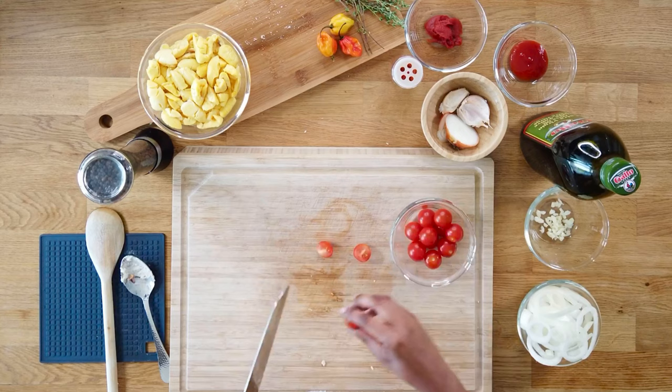Now we're going on to our tomatoes. I really like to use hot house tomatoes, but for aesthetic purposes we're going to use cherry tomatoes — I'm going to cut our cherry tomatoes in half. Actually, I love the meatiness of hot house tomatoes, so I'm going to cut a few pieces of hot house as well, just to give the dish a little bit more texture.